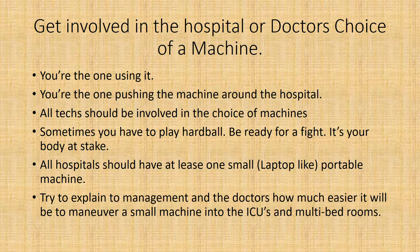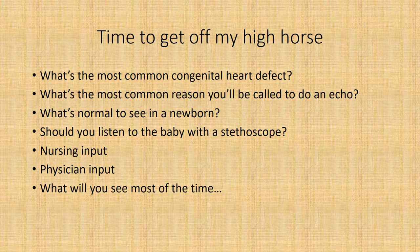Try to explain to management and the doctors how much easier it will be to maneuver a small machine in ICUs and multi-bed rooms. It's also important to tell them that there will be fewer techs out with back injuries, and it'll be better for the department as a whole. I say that because pushing these heavy machines around over 33 years, I've pretty much ruined my body — multiple knee replacements, lower back surgery, shoulder surgery, hand surgery, thumb surgery. It's been a nightmare, so please try to protect yourself.